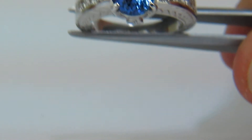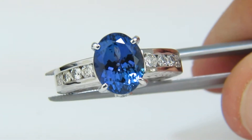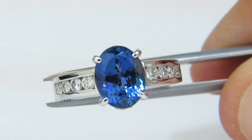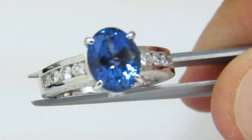Welcome to Avis Diamond. Here is a video of the Tanzanite Diamond Ring. This is a natural 3.60 carat Tanzanite full oval brilliant cut, and it has 0.60 carat round diamonds on the side, which I'll zoom in further now so you can take a look.